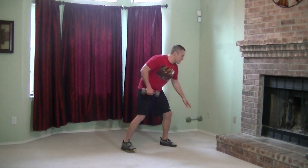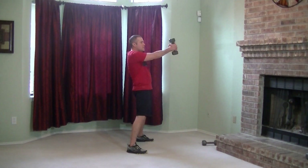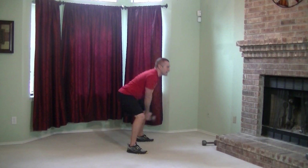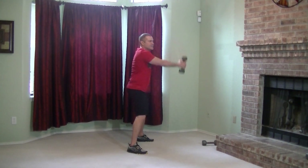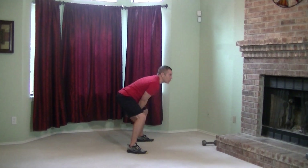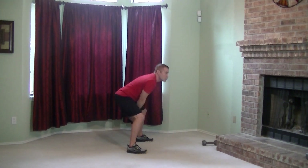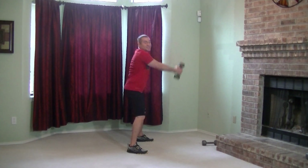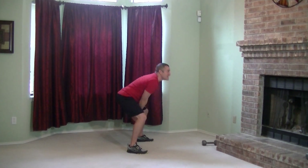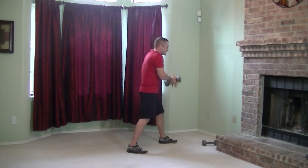Drop one dumbbell, going into the swings. Thrusting those hips, working that backside. You want to get those toned glutes and legs, you got to work for it. It's not going to be easy, but it's going to be worth it guys. Just ten more seconds on these, and we get everyone's favorite seesaw lunges. Can't wait — I'm sure you guys can't either.